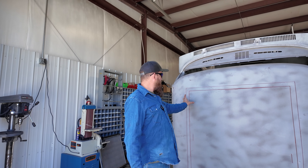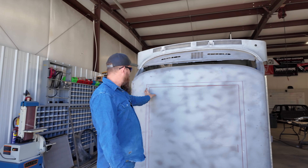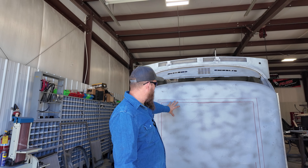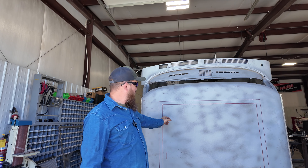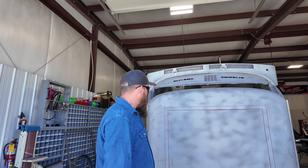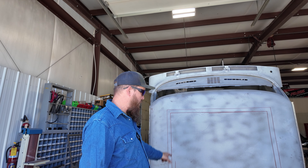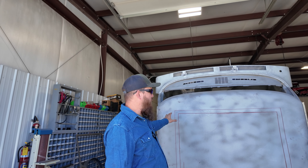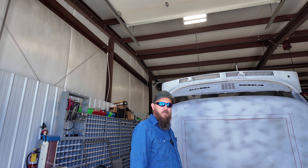Once we get that done, we're going to come back in with new sheet metal and make it fit the actual sunroof, because the sunroof obviously isn't square — it sits inside here with rounded edges. For now we're just going to cut the supports out and then cut a big hole in the roof. They don't make these roof skins, so once we cut the hole, there's no going back.